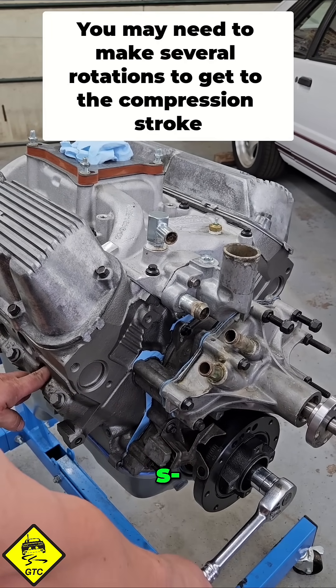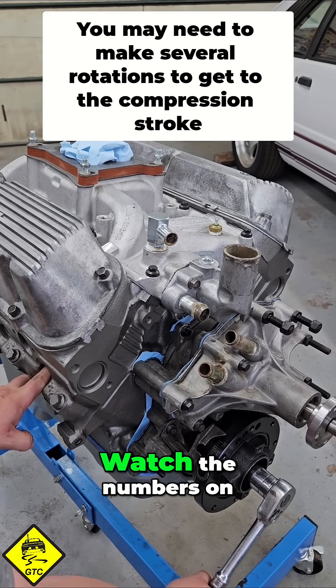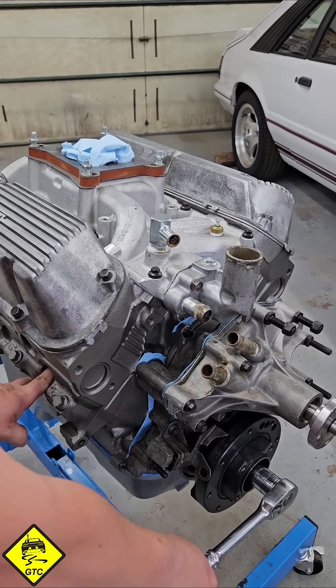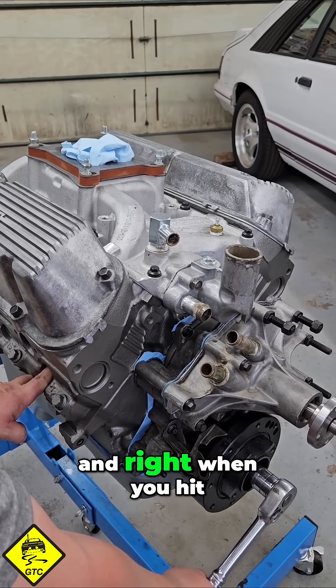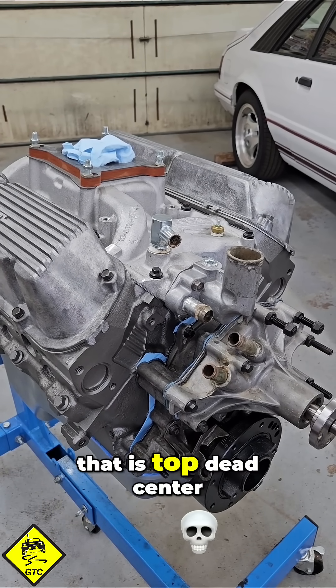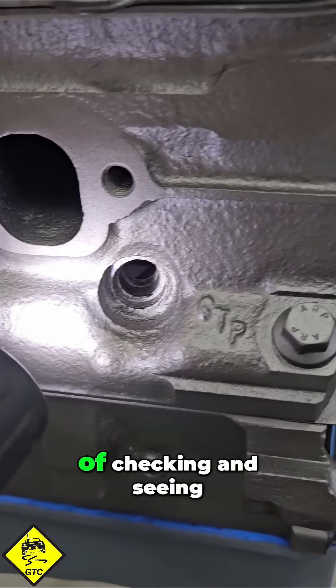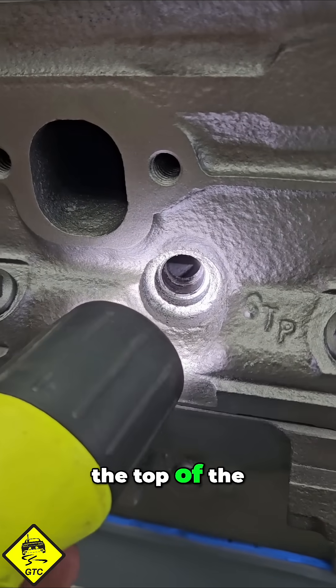You'll hear a noise as it begins to build pressure. Watch the numbers on the timing pointer, and when you hit zero, that is top dead center. Because the engine isn't in the car, we have the luxury of checking and seeing the top of the piston in there.